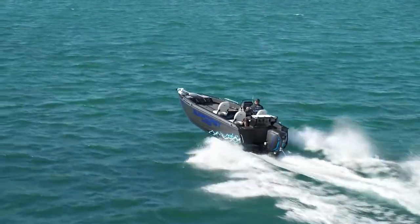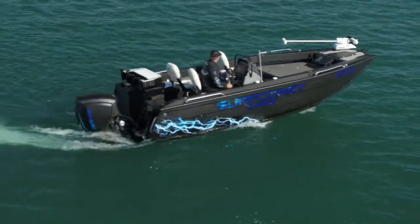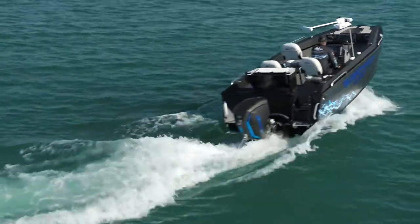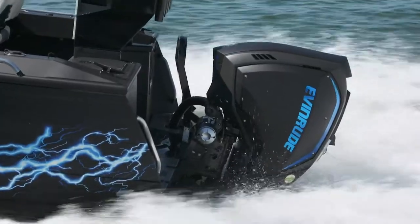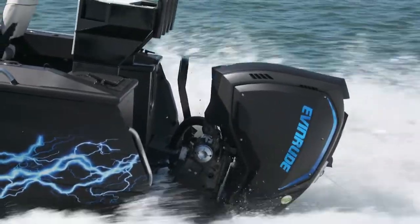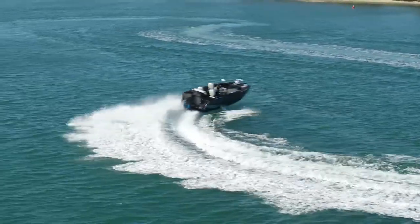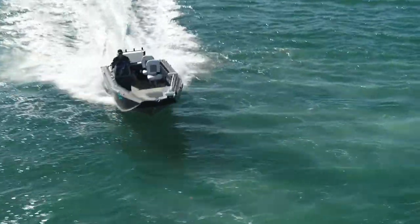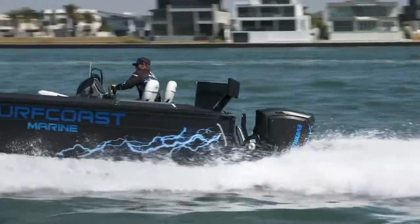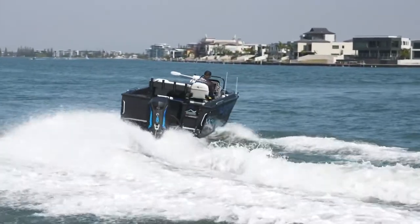BRP have recently bought into Quintrex, which gives us some exciting combinations like this 150 Evinrude Direct Injection G2 combined with the 590 Frontier. The power-to-weight ratio is unmatched on this combination. It gives you power steering — not available on any other engine brand — and auto trim, two features that are awesome. This direct injection motor delivers more torque and gives you similar characteristics of a 4-stroke engine.